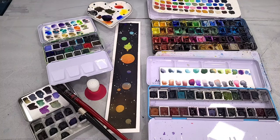Hey there art nerds! Today I have a cute and easy watercolor stash buster bookmark tutorial for how to paint an adorable solar system bookmark. So grab your paints, grab your brushes, and let's get painting!